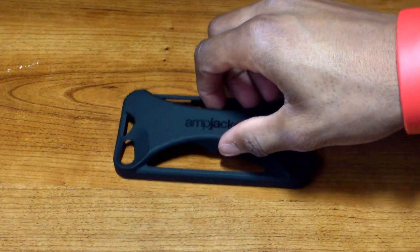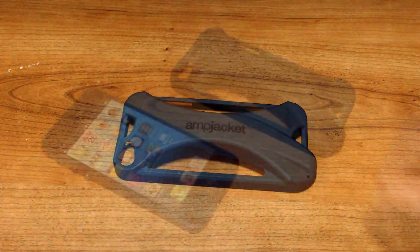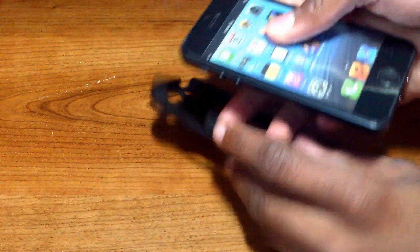So far, it's the only case that I have ever seen that amplifies your audio without any power whatsoever, right from the case itself. This is very helpful when you're in the car, listening to music outside, mobile gaming, and loudspeaker calls.